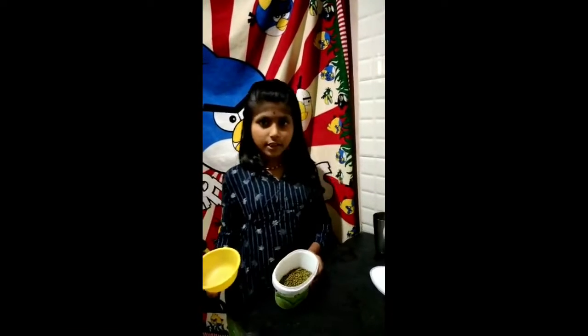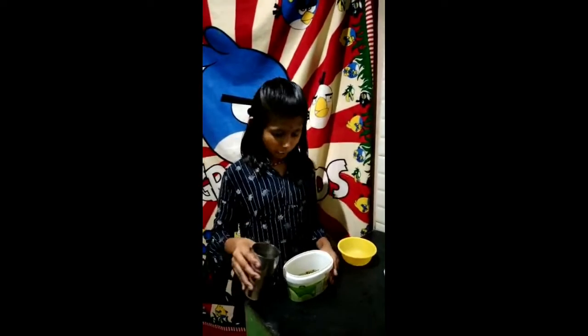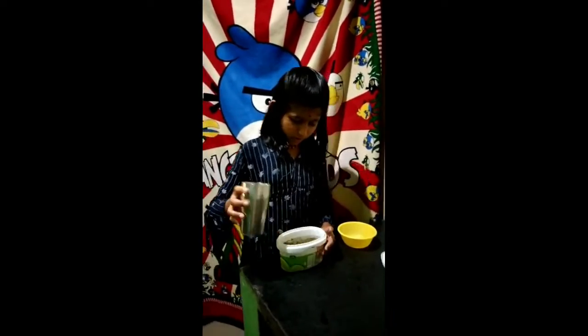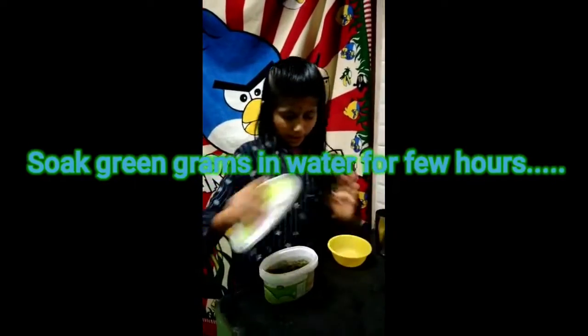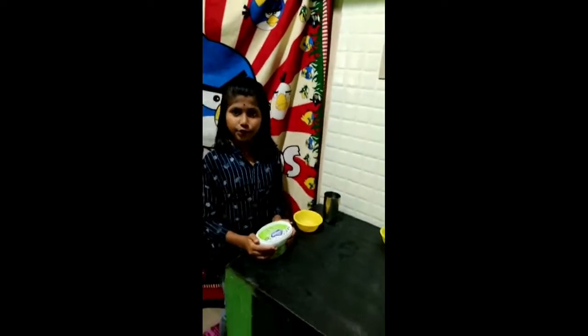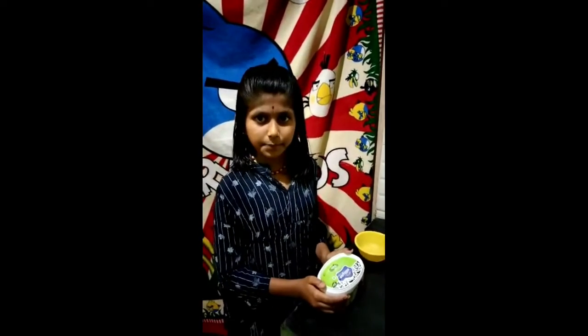I have taken some green grams and placed them in one container, along with a cup of water. I am mixing the water with the green grams in the container and closing it tightly. After 8 to 9 hours, the condition of these green grams will be changed.